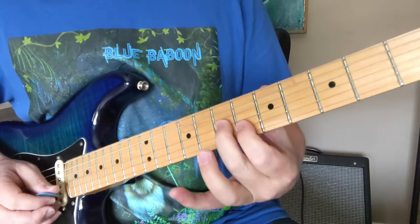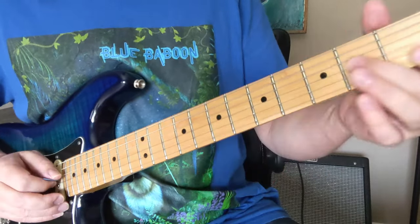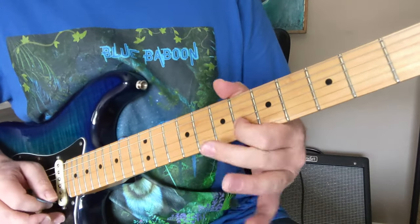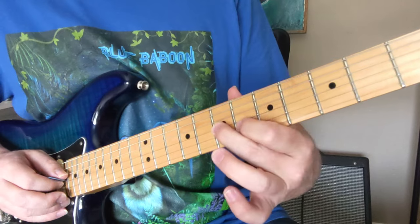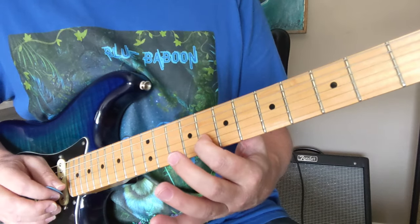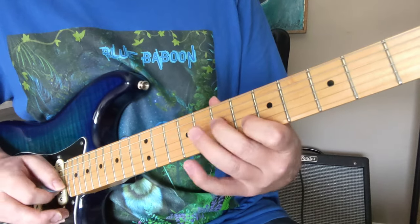And then we're going to slide into the 7th fret with our middle finger. That's going to go 7, 6, 7, 6. And then we're going to do the same thing. This is actually moving it from a minor pentatonic into a major pentatonic when you do that, because now we have an E note to go with this G as opposed to like an F note from a minor scale.